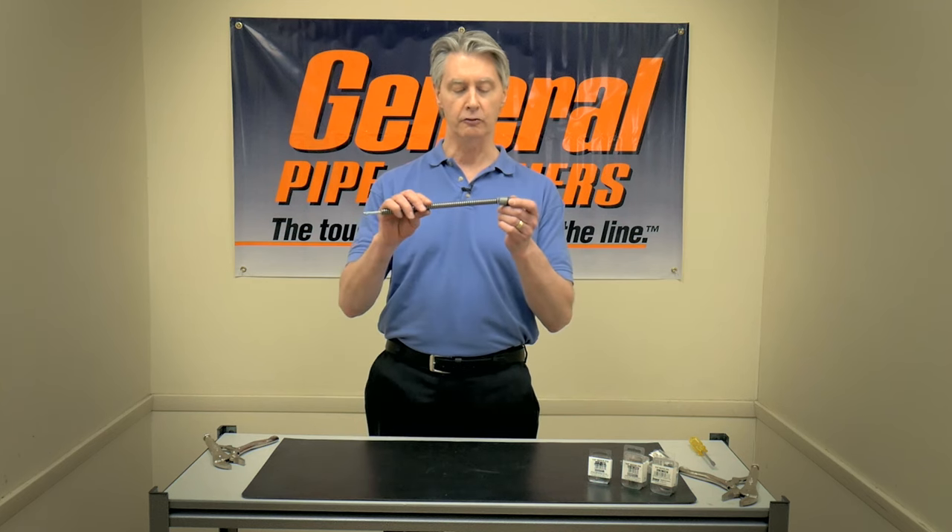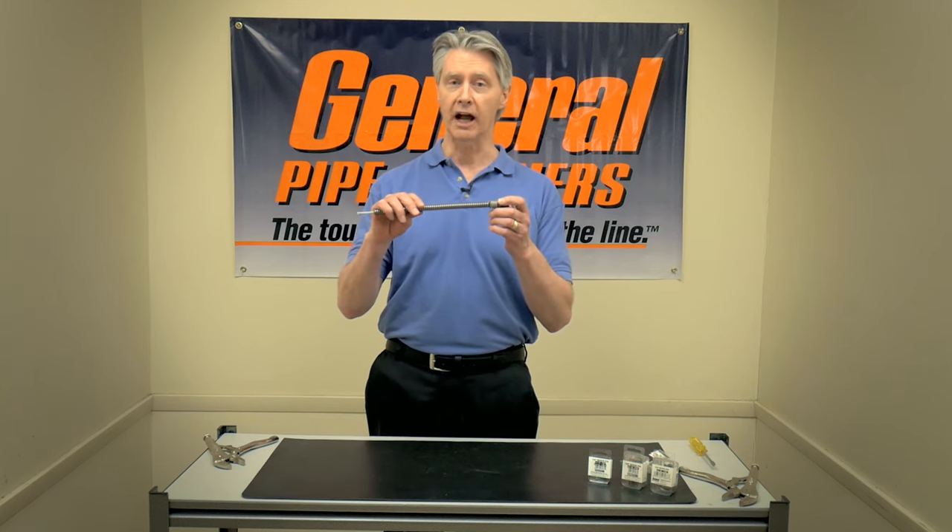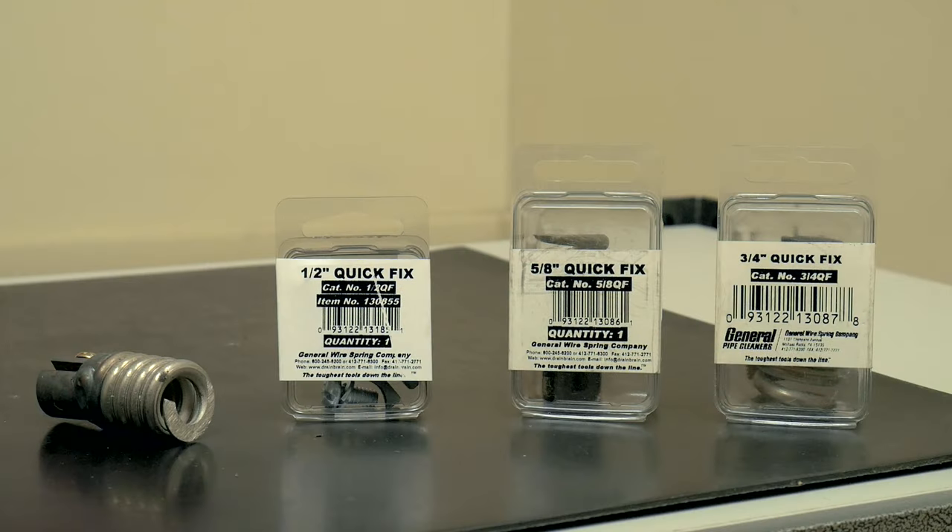It's a spring product. It just goes right on the end of your cable. All you need is pliers to put it on. You don't have to go back to your shop. You don't need a welder. It comes in half-inch, five-eighths, and three-quarter. So no matter what type of big cable you have, you can fix your cable and go back to work.